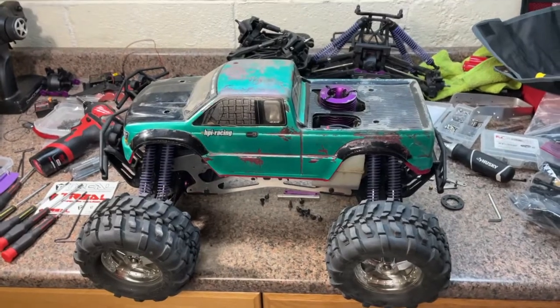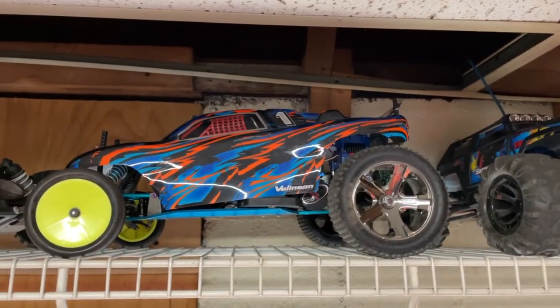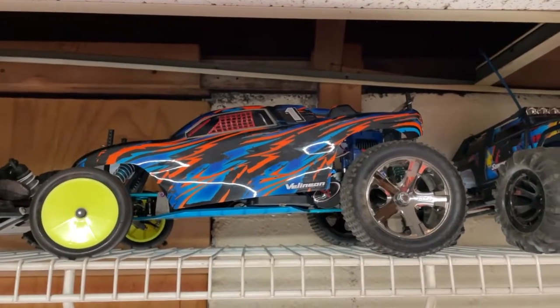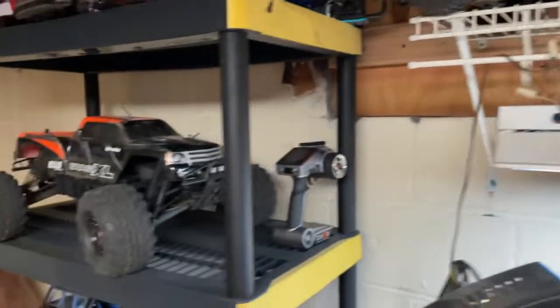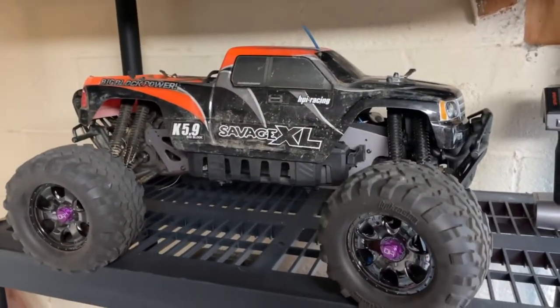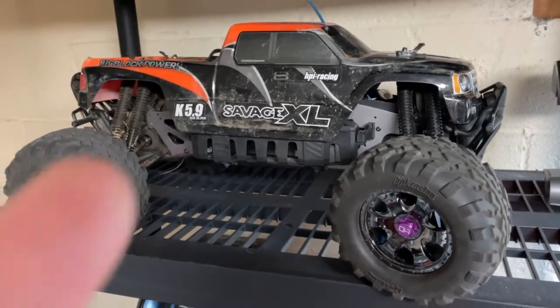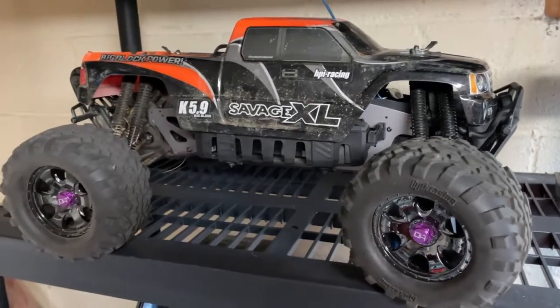I like to do electric conversions. Up here was an old RC10 GT, originally nitro — I converted it to electric. Here we have a Savage XL, originally nitro 5.9. That was converted to a Flux using minimal parts. That was a budget build. I wish I would have documented that.